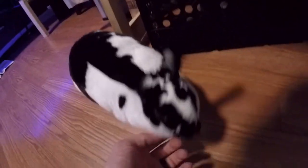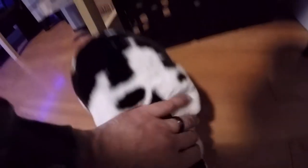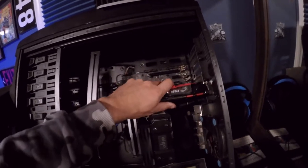Oh sorry bunny, I didn't see you down there! Hi — say hi to the group, you fat fluffy thing!